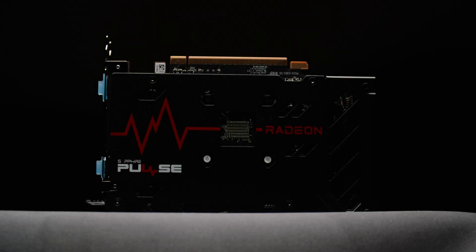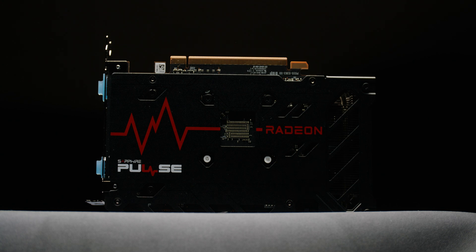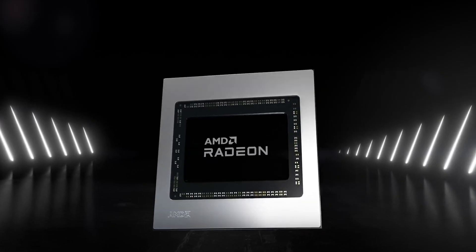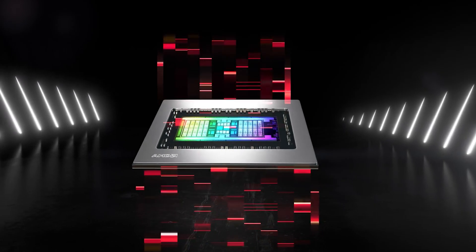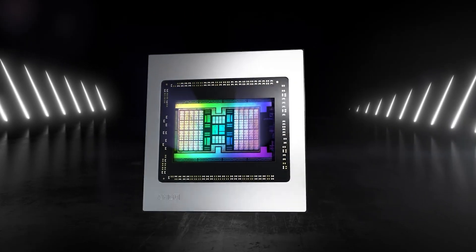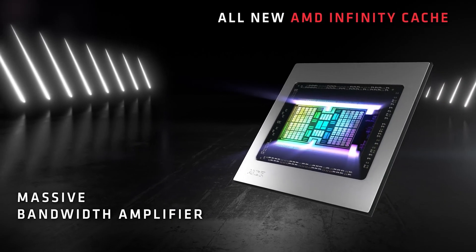The RX 6500 XT enters the market as an affordable graphics card with an MSRP of around £200. It's not being touted as the epic 1080p gaming card like the 6600 XT, but instead a budget-friendly way to step up your game, gain access to modern technology, and make recently released titles playable on an older PC. This GPU uses the new RDNA2 architecture and features 16 compute units and ray tracing accelerators, a 16MB Infinity Cache, 4GB of GDDR6 memory, and the fastest gaming card clock speed of 2600 MHz.